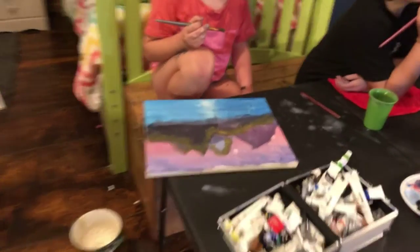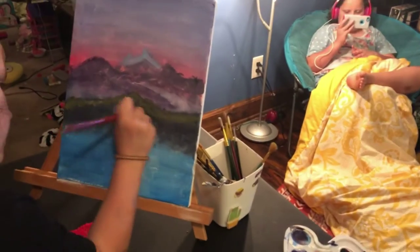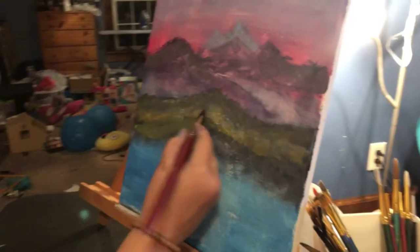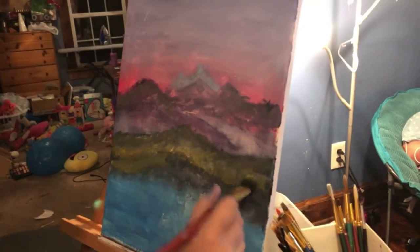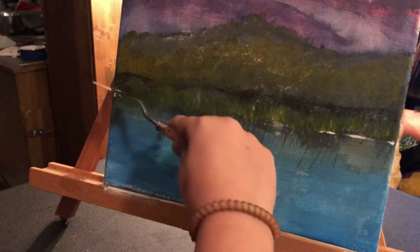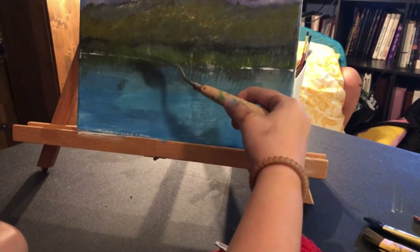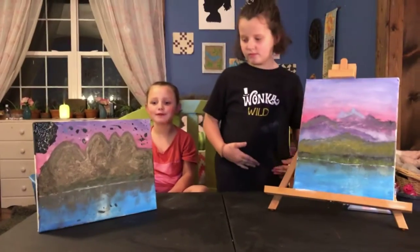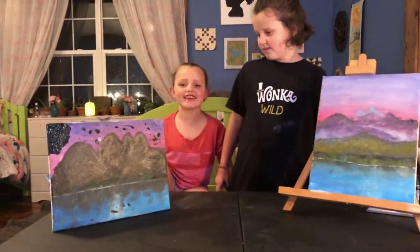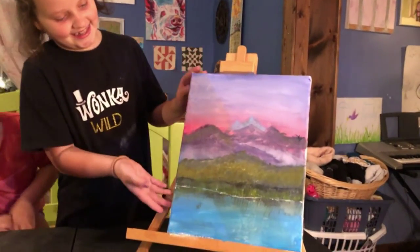Grass, it's all over you — looks good, awesome! So guys we are going to show y'all our finishing projects right here. Is there anything you want to say?